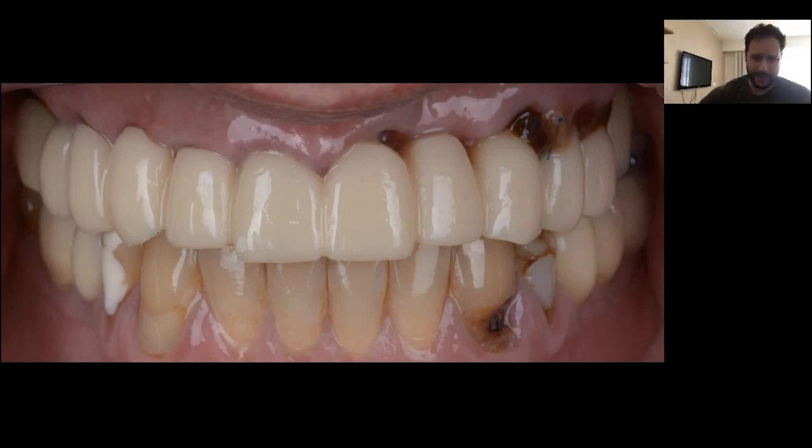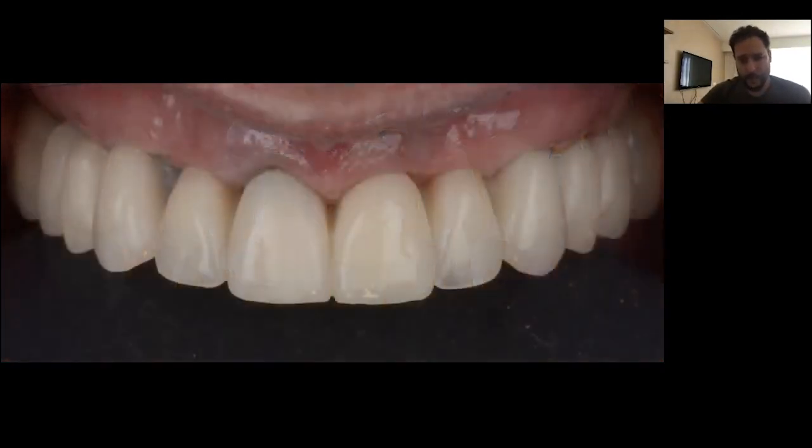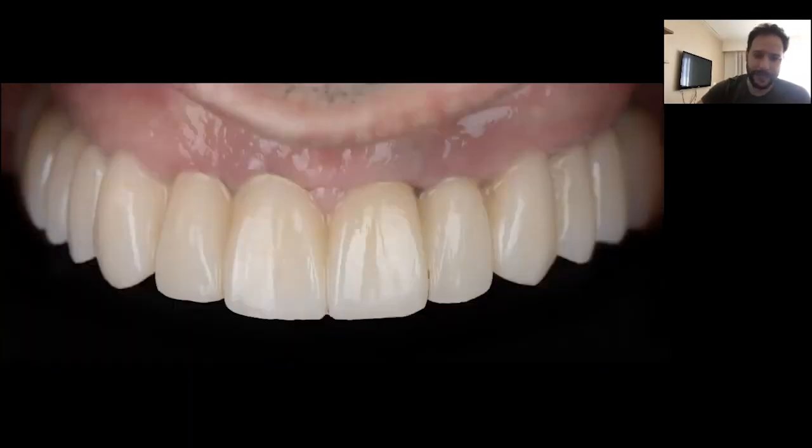We could not perform soft tissue augmentation on this case due to patient fatigue, so we did it afterward in a separate surgical step. After that soft tissue augmentation, we finalized the definitive bridge in zirconia for this case.